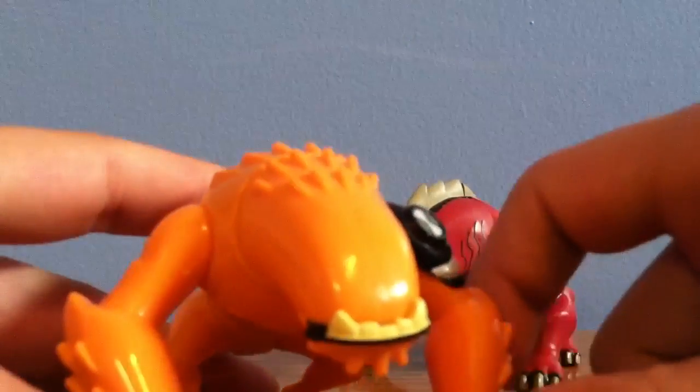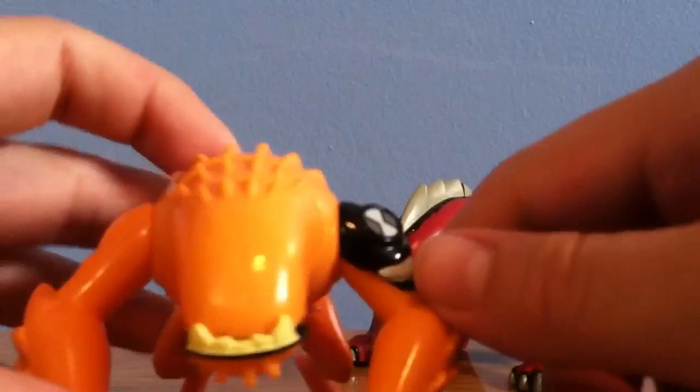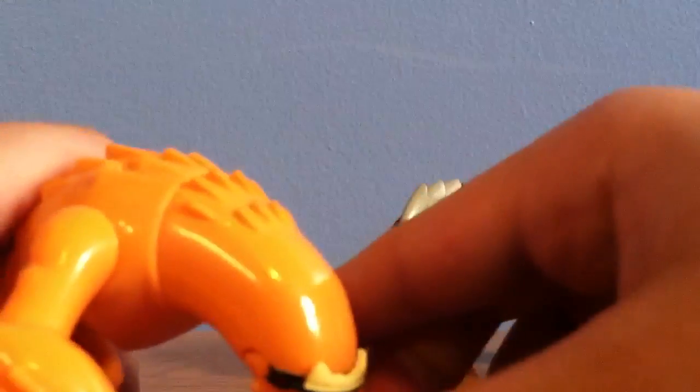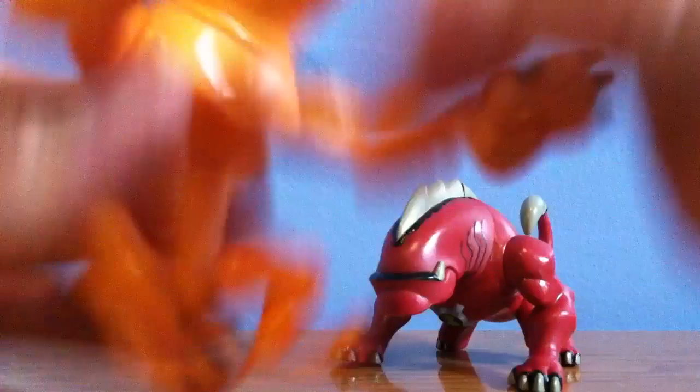I think Bandai should release an Ultimate Alien version of Wild Mutt — that would be pretty cool. It would just be the same thing as him, except he would have the Omnitrix symbol here rather than here.